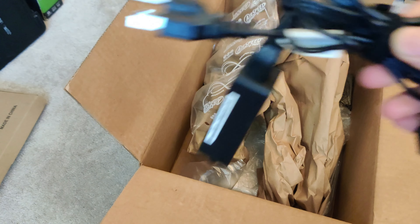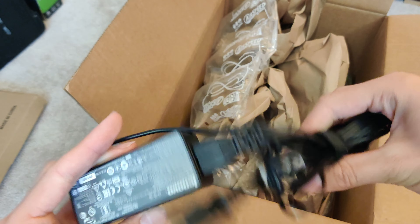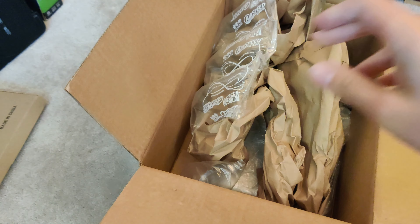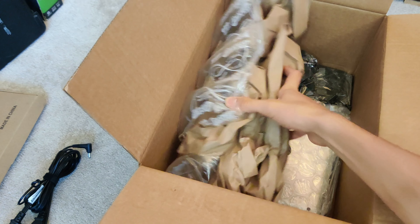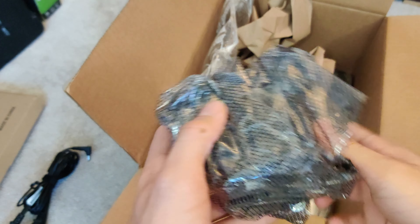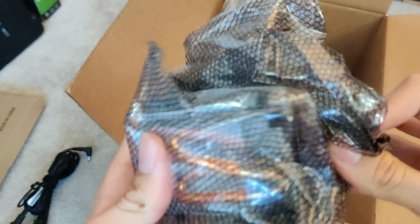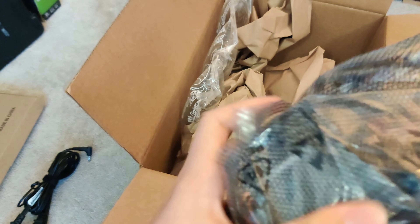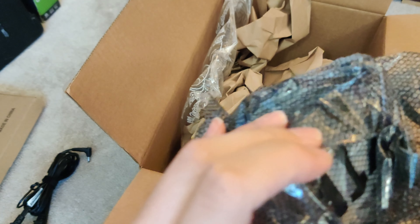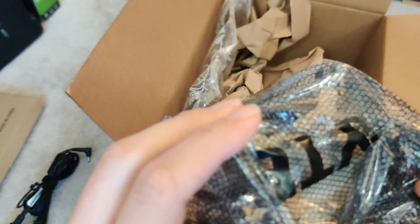I see some pretty good stuff. We got a Lenovo power brick — always in need of these, these are pretty nice. We also have a heatsink. Not sure what it's for, but nice to have I guess.